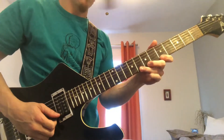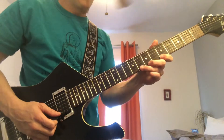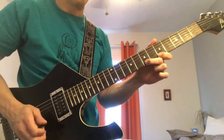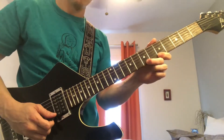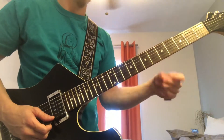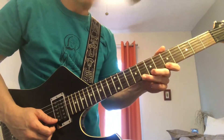At first you might have a hard time getting both those pull-offs to sound clean. When doing a pull-off — especially on an acoustic guitar or bass — you want to pull down and off to get a little bit of a pluck, almost like a little flick. A lot of times people have a hard time getting both pull-offs consecutively.